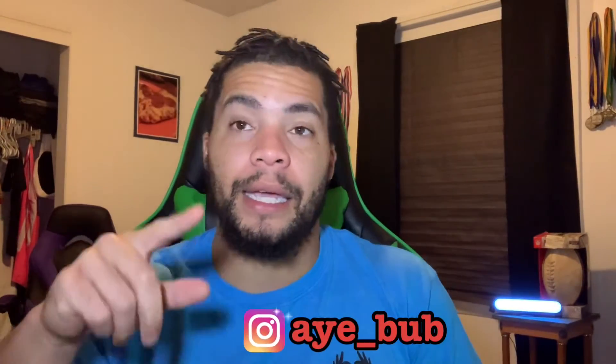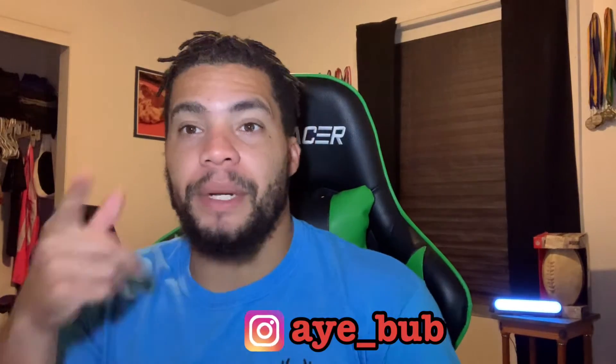Go follow me on Instagram — underscore Bub. I'll put it on screen for y'all. Go follow me on there and you might see me in these. I got some other content on there as well. Make sure y'all go follow me on Instagram. And remember — if nobody loves you, I do.